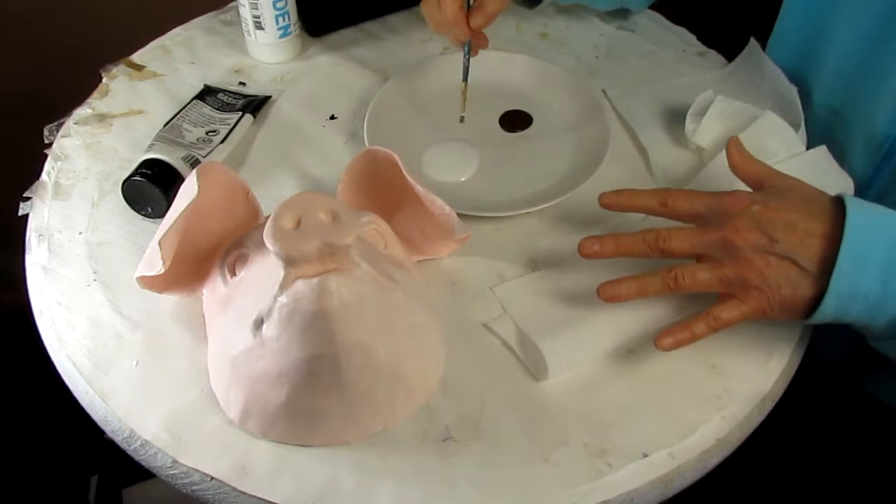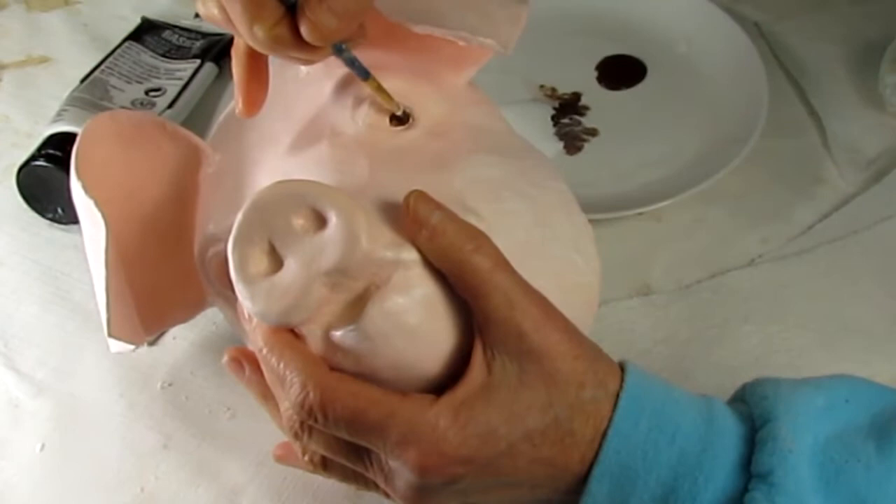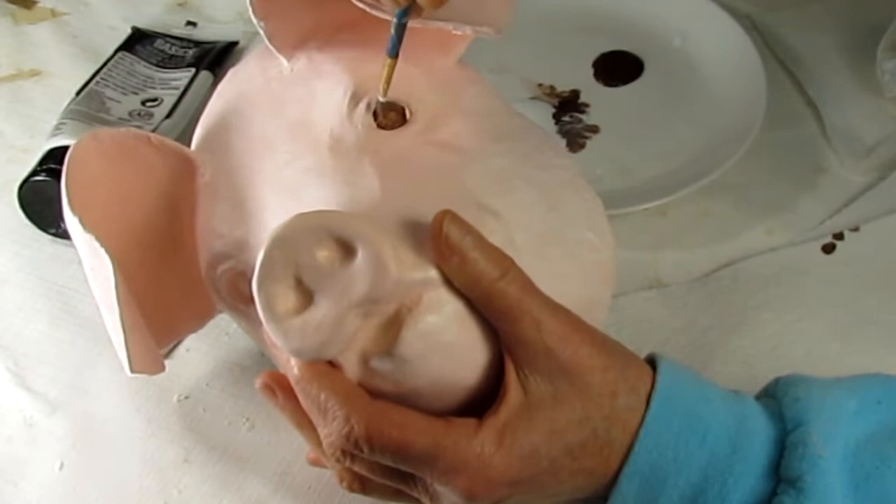So now what I'm going to do is use the glazing liquid with some burnt umber for his eyes. Pulling some of that back off with a dry brush — I want some of that pink to show through.